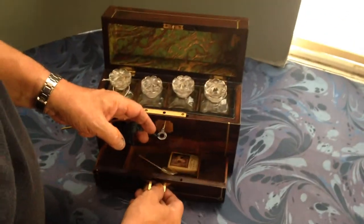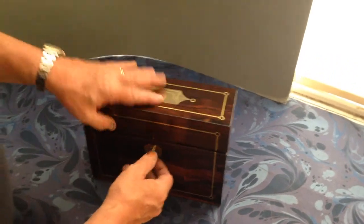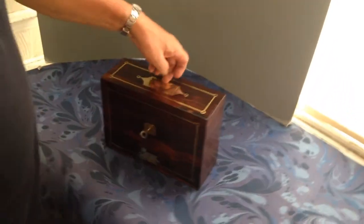You've got a couple of three little compartments down below. The key all works — lock up your perfume. A really nice little box.